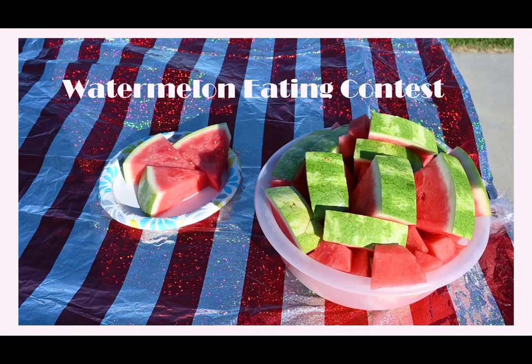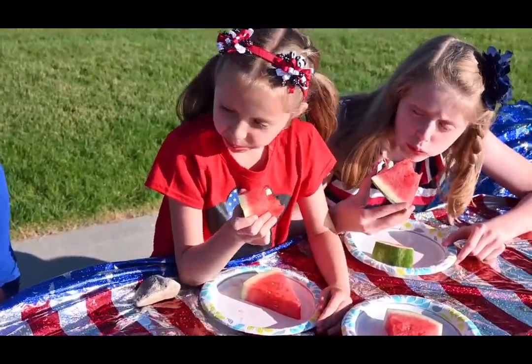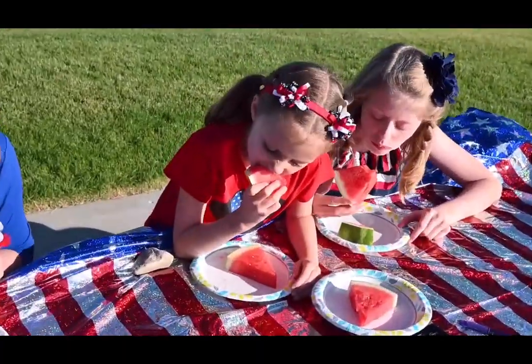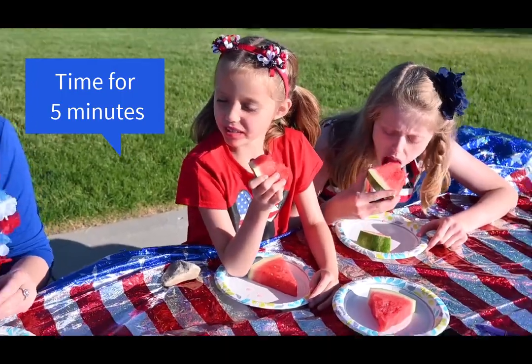Our next game is the Watermelon Eating Contest. For this game, you will need watermelon and a food scale. You will need to weigh each plate of watermelon prior to the contest to see how much watermelon they are able to eat, and then time the contest. We did about five minutes, which was perfect for kids and families.